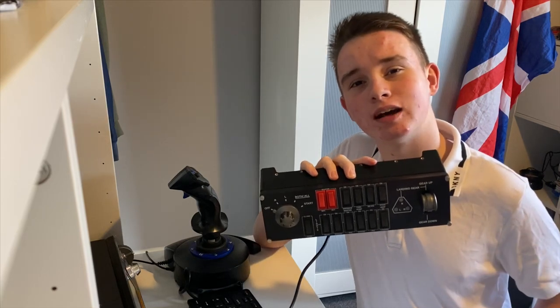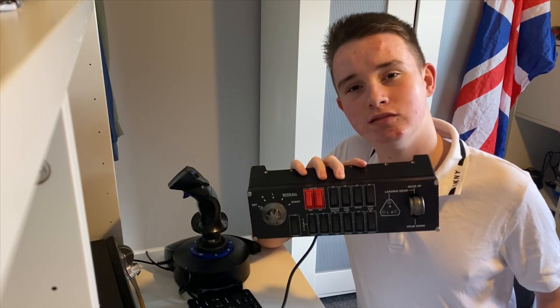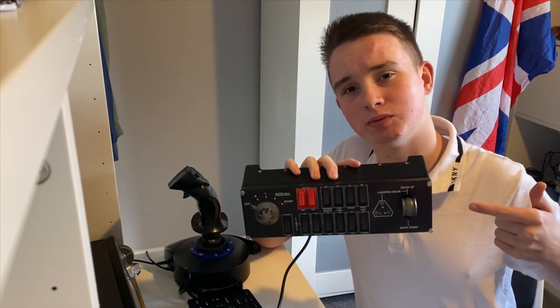Hello YouTube, I'm Pilot Stud and welcome back to another one of my videos. Today I'll be reviewing the Logitech flight switch panel. Let's get right into it.